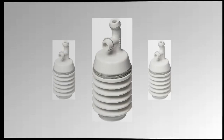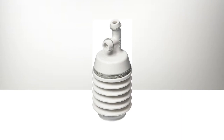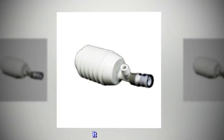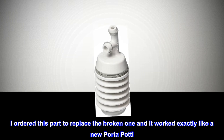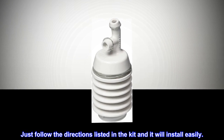Top review from the United States: Just what we needed to fix our porta potty. Whenever we pushed down on the bellows it would spray on the wall behind. It was leaking. I ordered this part to replace the broken one and it worked exactly like a new porta potty. Just follow the directions listed in the kit and it will install easily.